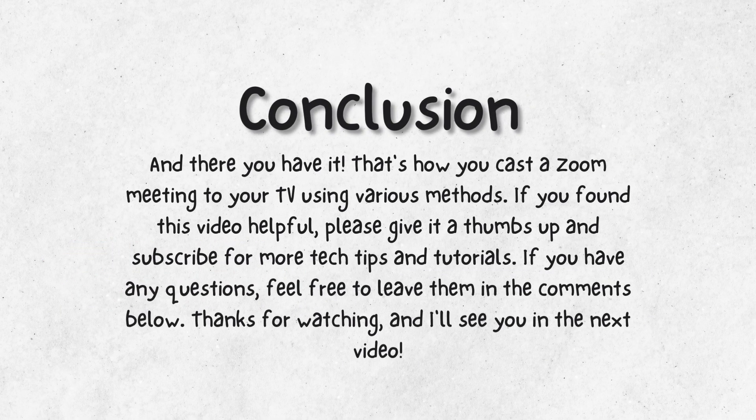And there you have it — that's how you cast a Zoom meeting to your TV using various methods. If you found this video helpful, please give it a thumbs up and subscribe for more tech tips and tutorials. If you have any questions, feel free to leave them in the comments below. Thanks for watching and I'll see you in the next video.